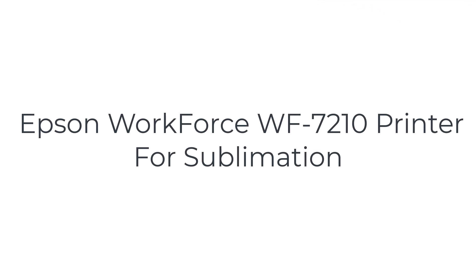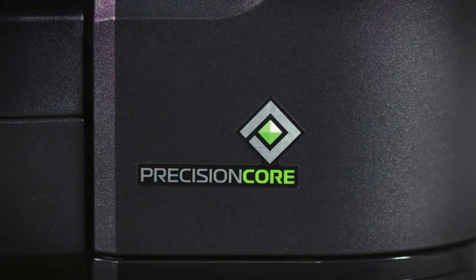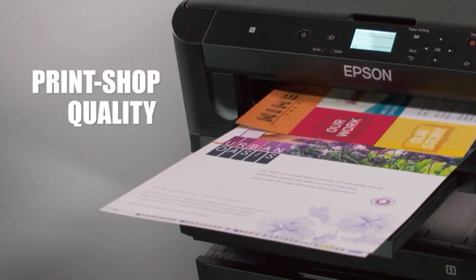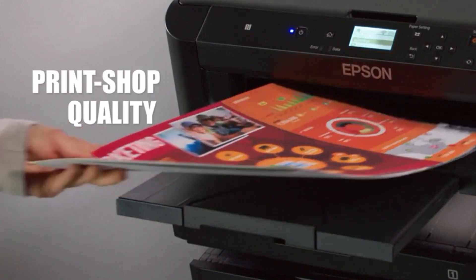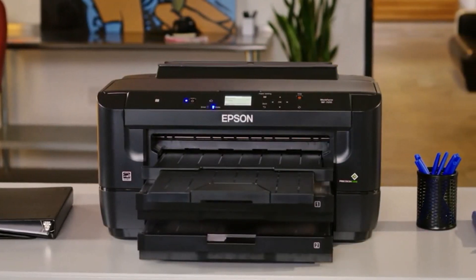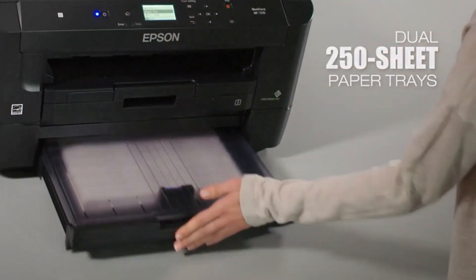The number three on the list is the Epson WorkForce WF-7210. In most aspects, the WF-7210 is like a younger cousin of the ET-15000 — modestly priced and without the critical functionality of copying, scanning, and faxing, it pretty much does everything else with the same finesse. You can send printing commands via a smartphone or a wirelessly connected laptop, insert different types of paper sheets in the dual trays, and tweak the printer ink according to your sublimation needs.